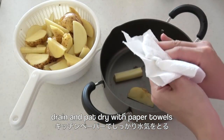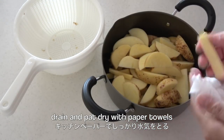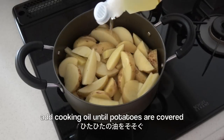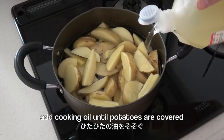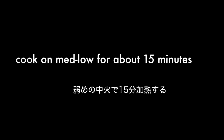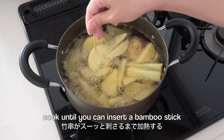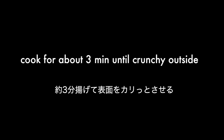I'm putting them in a deep fryer. Add cooking oil until potatoes are covered. Then turn the heat to medium-low. Cook on medium-low for about 15 minutes, until you can insert a bamboo stick. Then turn the heat to high and cook for about 3 minutes until crunchy outside.